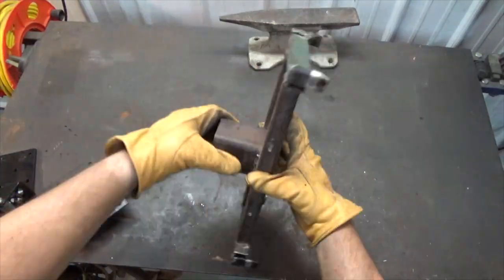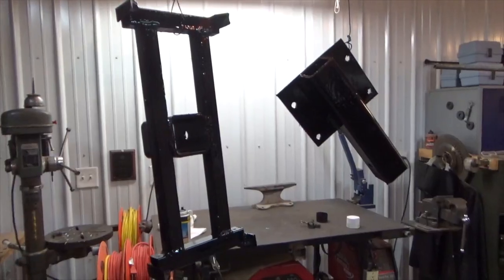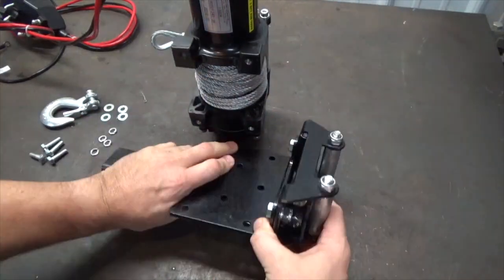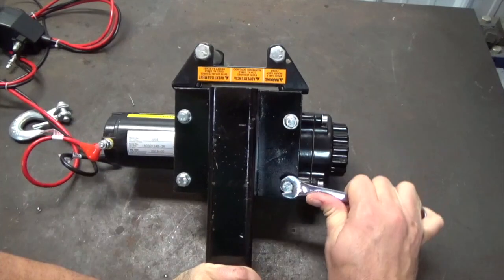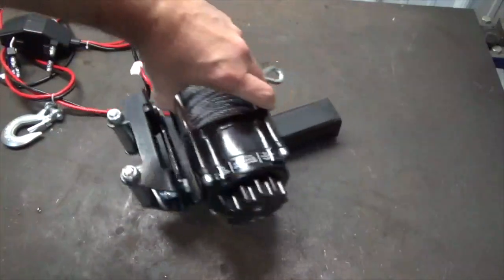Next, test the pieces to see if they fit together and that the holes line up. Finish by priming and painting each piece. The winch and its pieces can now be installed onto the winch mount, and the winch can then be installed into the tree bracket or into a receiver hitch on a vehicle.